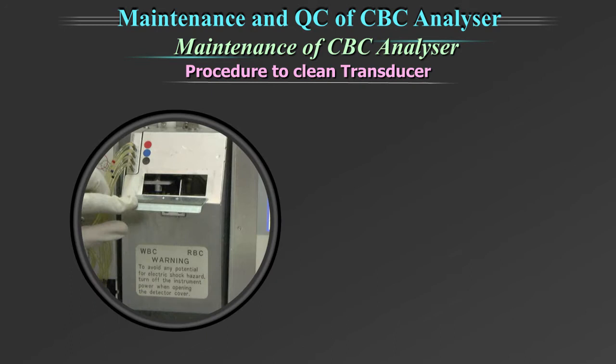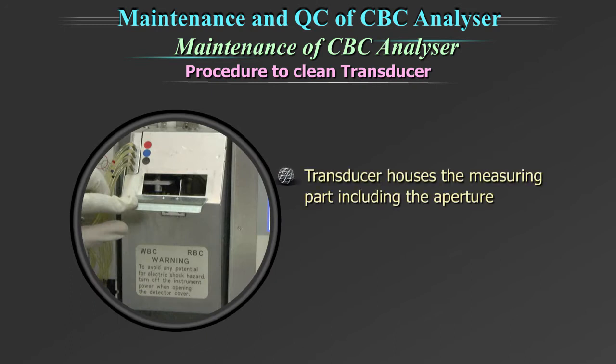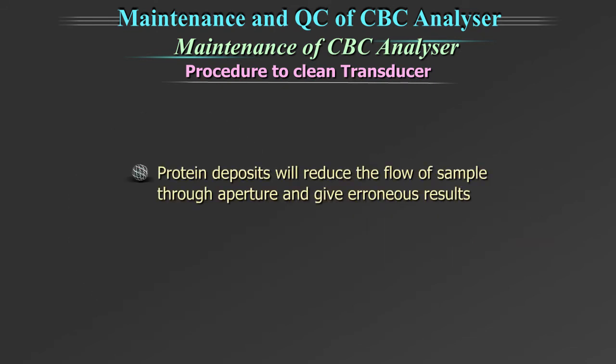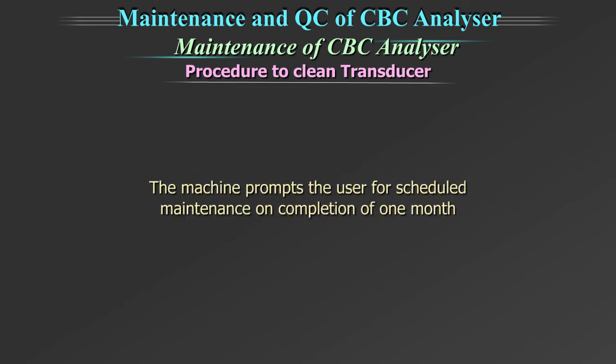Procedure to clean transducer. In this equipment, the transducer houses the measuring part, including the aperture. The cleaning of the transducer as part of maintenance is to prevent protein crystallization. Protein deposits will reduce the flow of sample through the aperture and give erroneous results. This is a partially automated process. The machine prompts the user for scheduled maintenance on completion of one month.